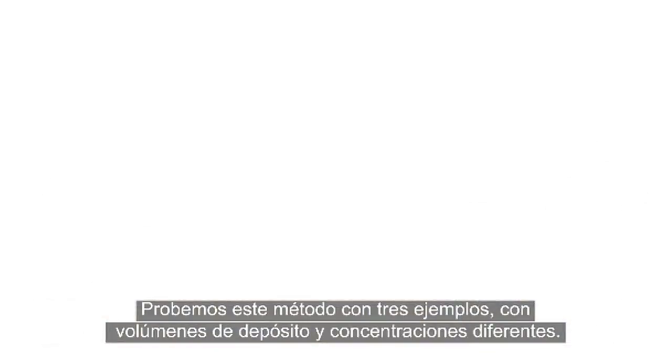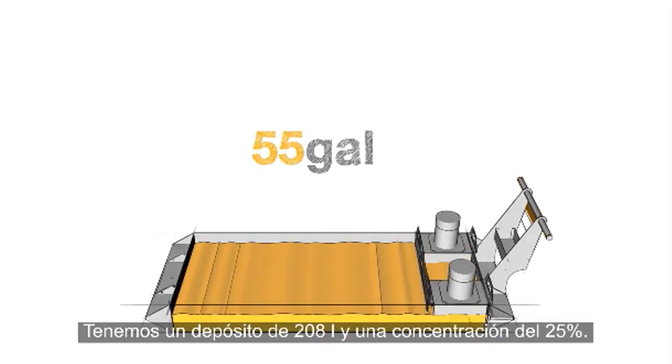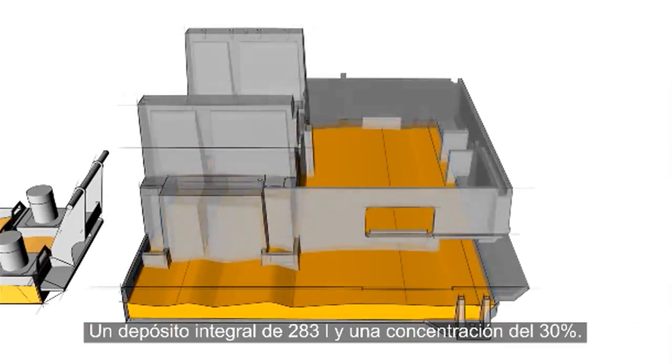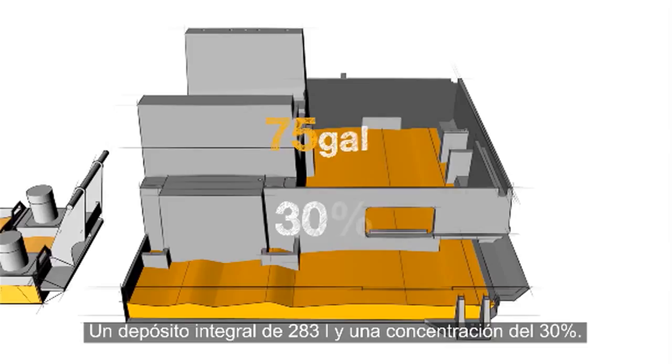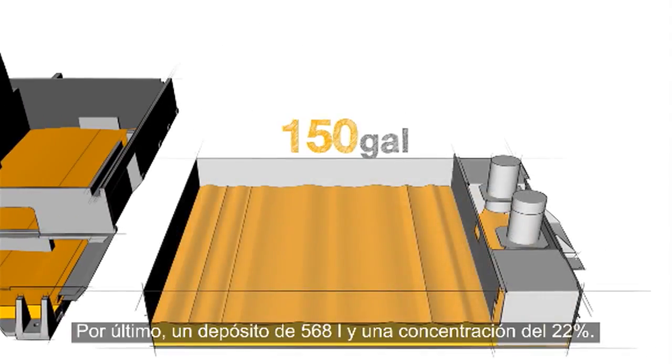Let's put this method to the test with three examples, using different tank sizes and different concentrations. We have a 55-gallon tank at a concentration of 25%, a 75-gallon integral tank at a concentration of 30%, and a 150-gallon tank at a concentration of 22%.